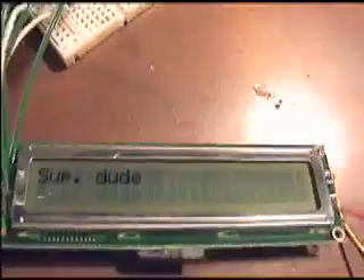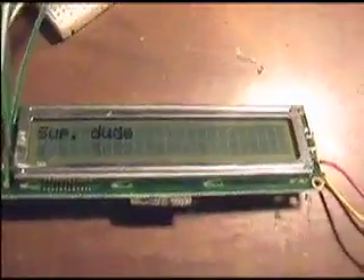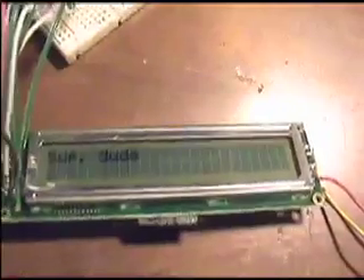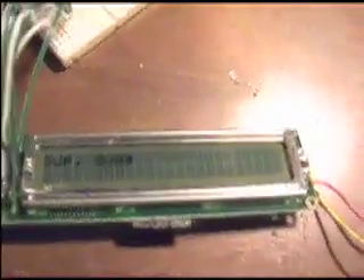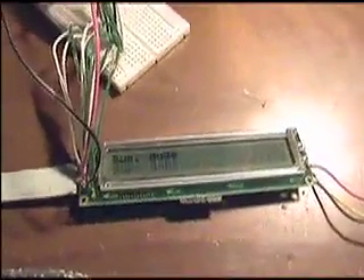So basically any serial data I send, the Arduino will automatically spit back out on the LCD. I think my next project is going to be to modify the library so I can actually scroll information across and present it in a cooler manner. But I guess that's it for right now — I'm going to bed because I have class in the morning. Alright.